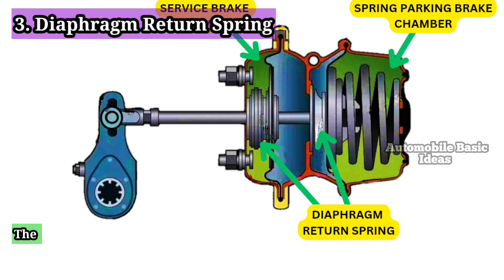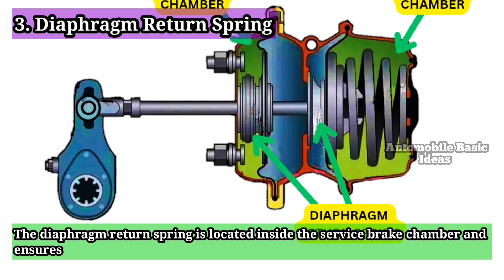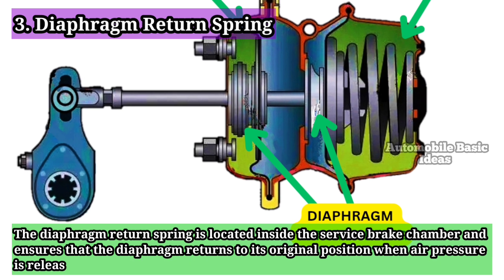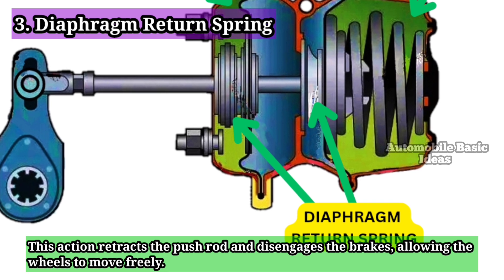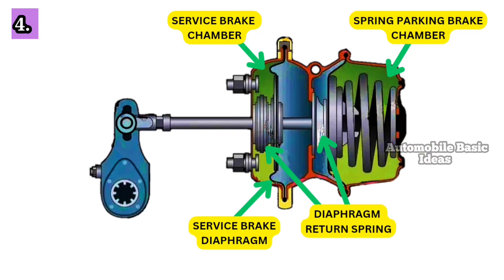3. Diaphragm Return Spring: The diaphragm return spring is located inside the service brake chamber and ensures that the diaphragm returns to its original position when air pressure is released. This action retracts the push rod and disengages the brakes, allowing the wheels to move freely. It plays a key role in maintaining the responsiveness of the braking system.